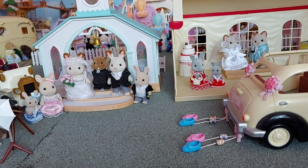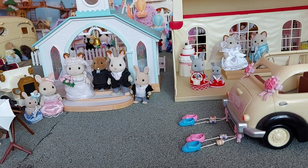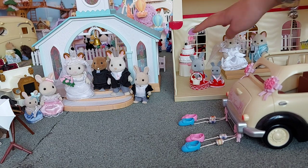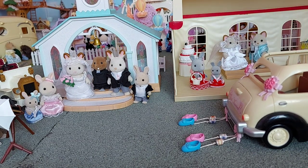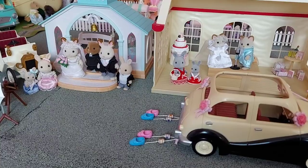Hello! Today I'm going to be doing something slightly different. I'm going to be doing a review of the whole of the Sylvanian Families wedding sets and we'll talk about all of them. I have done a review of the photography set and the wedding cake and accessories set before, so if you want to see those in more detail I'll put a link to those videos. I was going to do a review of the wedding chapel but as I only unboxed it a few months ago, I thought I might as well just do a review of everything. So let's get started.